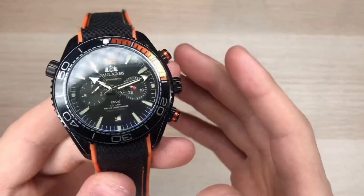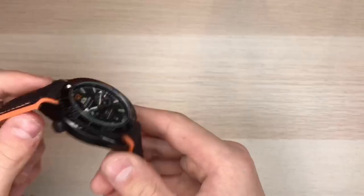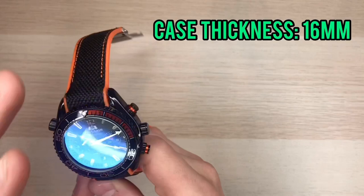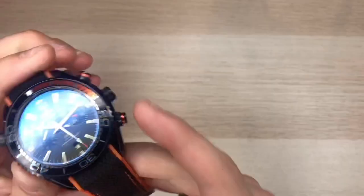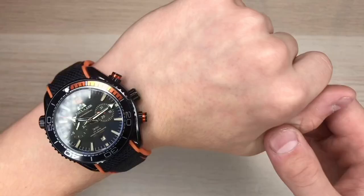Onto the dimensions: we have a case diameter of 45 millimeters, pretty big — for my liking I prefer watches under 43 millimeters. We have a case thickness of around 16 millimeters, very thick for my six and a half inch wrist. We have a lug width of 22 millimeters and a lug-to-lug distance of around 50 millimeters.